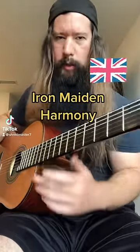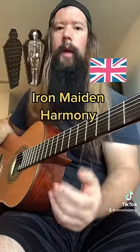Let's talk about how to harmonize like Iron Maiden. Step one, get into an Iron Maiden and torture yourself. Just kidding.